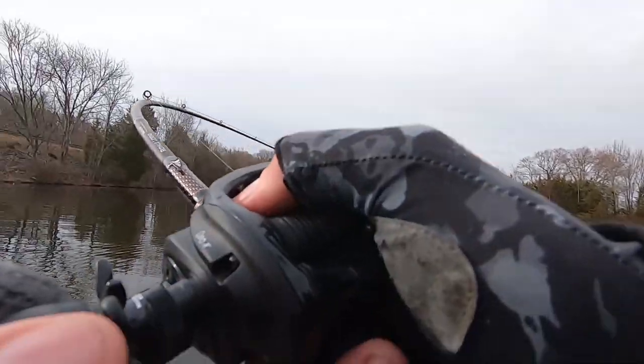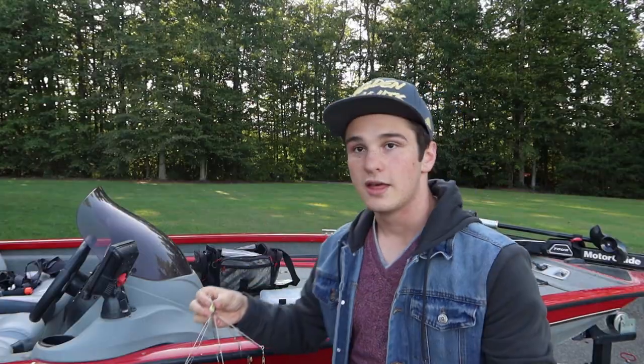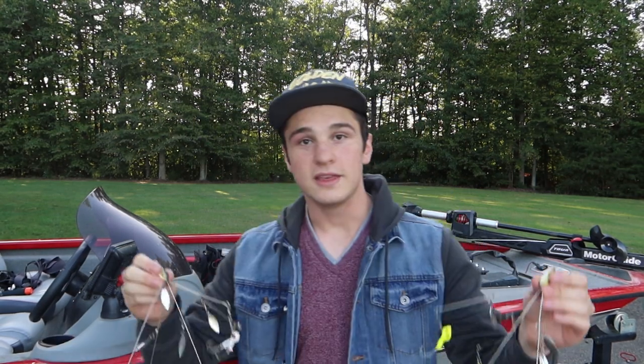Welcome to a new segment of the show I like to call Trip Tips, where I'll be going through different baits and different gear that will give you a leading edge to catch more giants this fall. The bait of this week: I will be going over the Alabama rig.